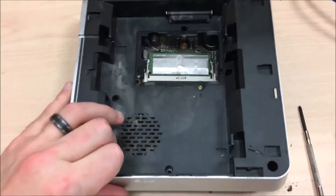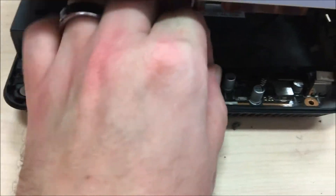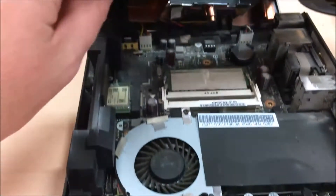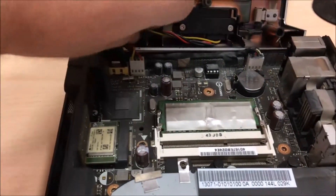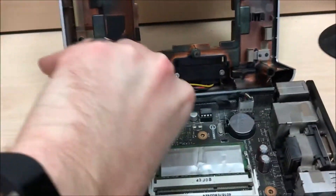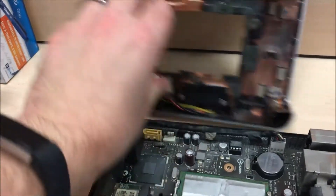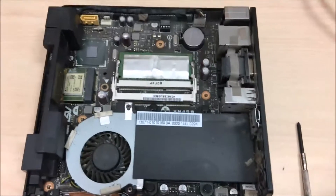Once you get all those screws out, just lift her up. You'll have three cables to pull out — one, and then of course the hard drive cable. There's a power cable in there too.